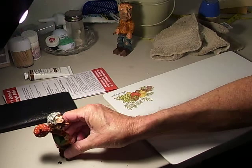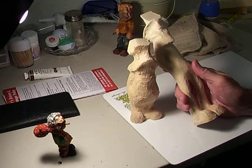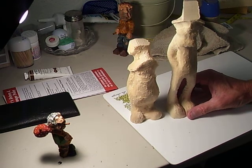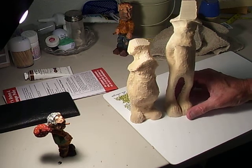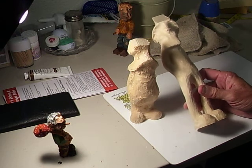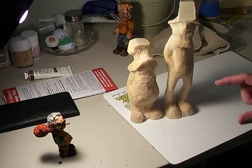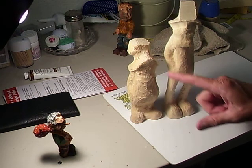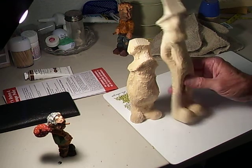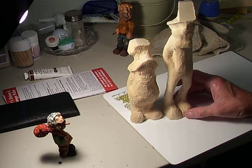I wanted to introduce you to another thing — these are called rough outs. Whenever you take a carving class, most instructors will teach with a rough out because they don't have to cut all the pieces out. These pieces are taken from an original carving, then put in rough out machines — basically routers — that follow the form and make these rough outs. You just skip the cutting out stage and get right down to the detail. We're going to do a rough out pretty soon. Here's a couple of hillbilly rough outs from Mike Shipley that we'll probably end up doing. They're a lot of fun, though a little more expensive than just buying the wood.